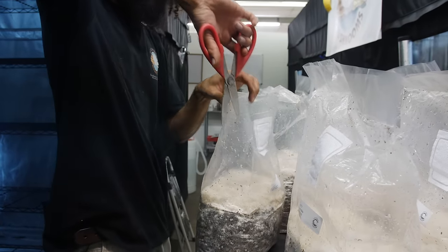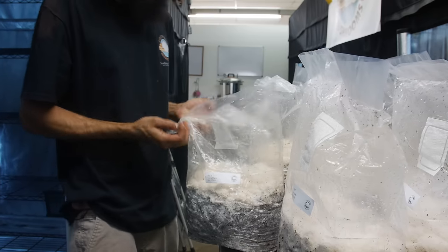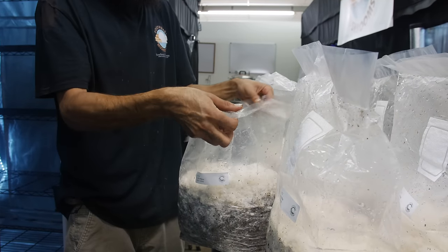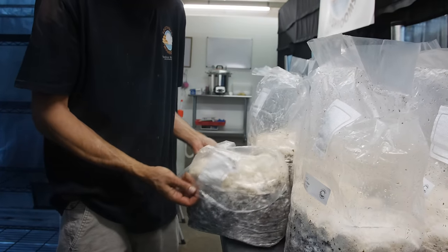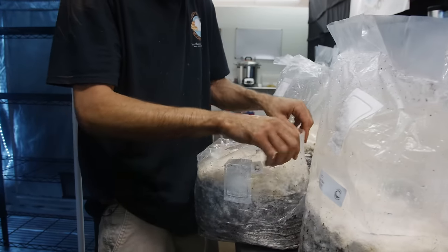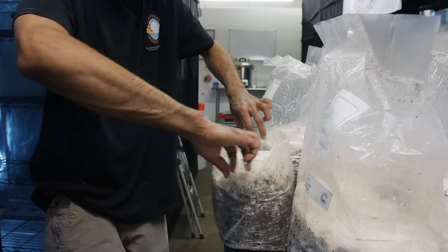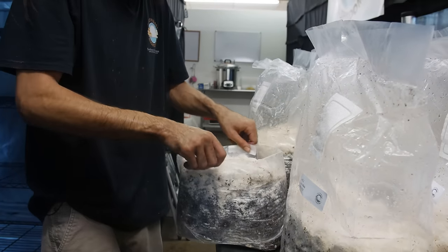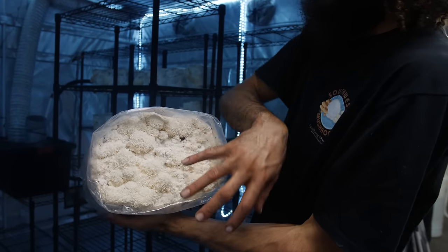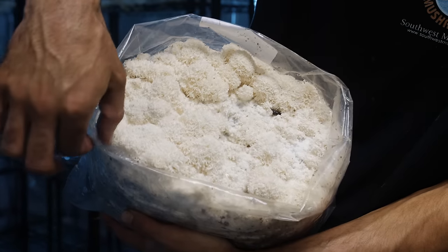I'll just take the bag, cut the top off, make quick incisions down the sides, then roll the bag down — just like this. Then load that right in there and we'll get these cascading beautiful walls of lion's mane. I like this little one-inch collar that I can create around the bag.